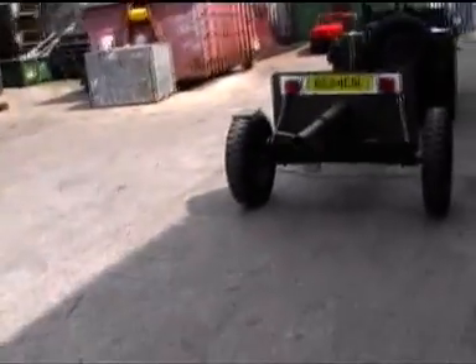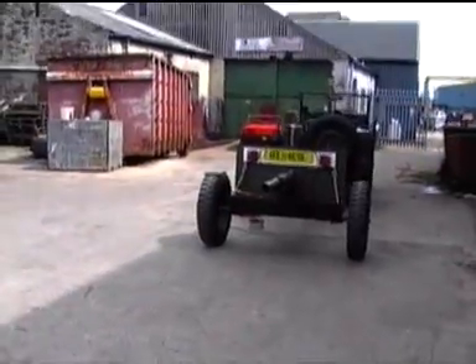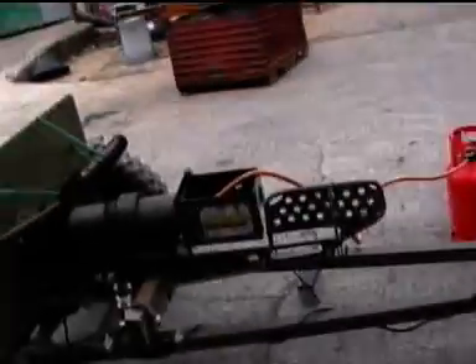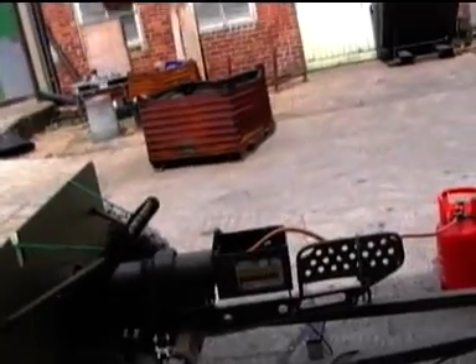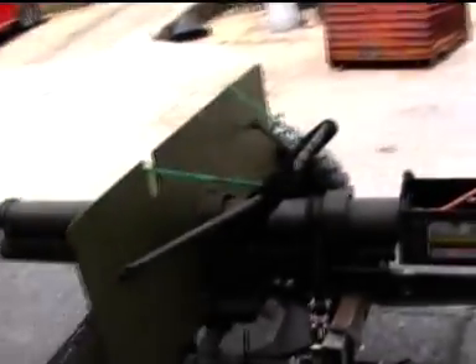This should be a bit louder. Yeah, that's a bit better. As Ian says, all I need to do is put some sort of cradle, or I can put some sort of arm on it to fit the box on. One more.